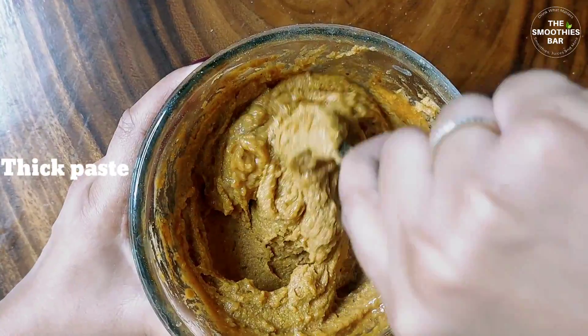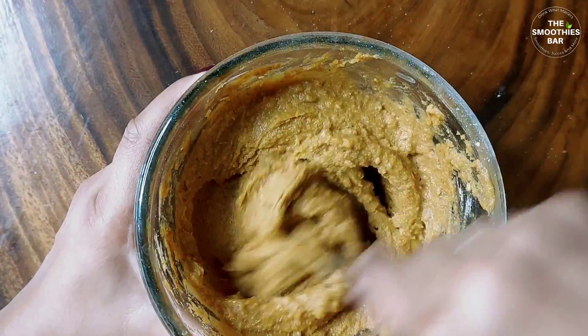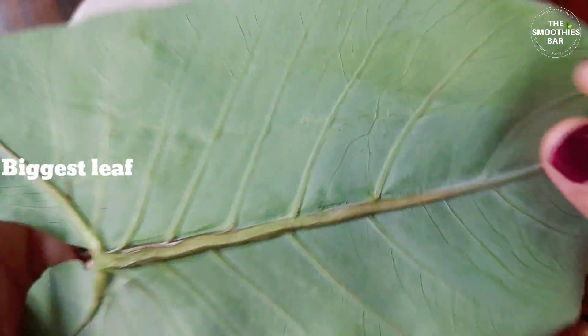The underrated Colocasia leaves are a good source of dietary fibre, vitamins like A, vitamin C, B complex, calcium and fibre.